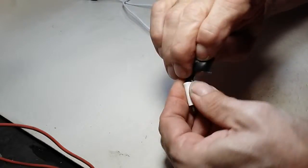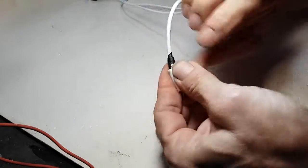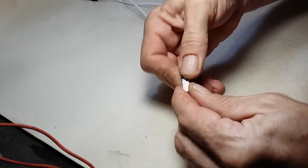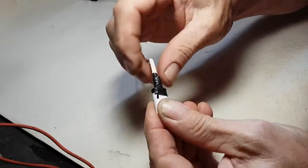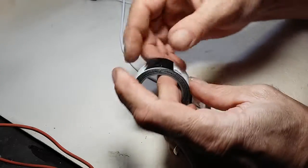You just strengthen the connection there for all the bending, and it will keep it from coming loose in the future. This is like a vulcanizing tape — it actually glues together. You can just take maybe a little bit more.